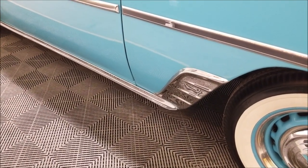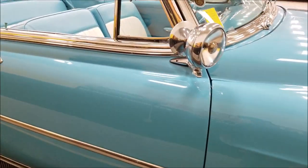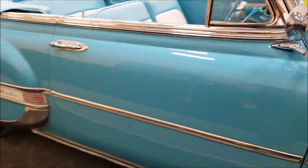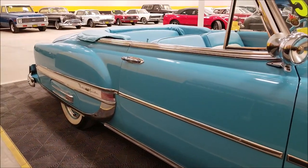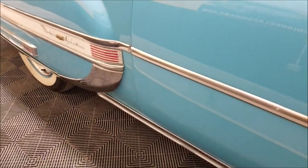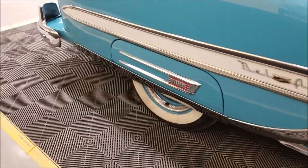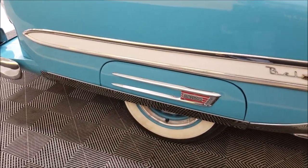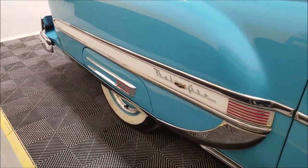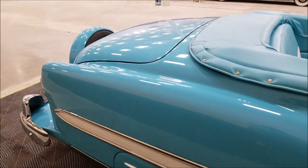Back here we have stone guards — or rock guards — behind the front wheel, and another one here as well. There are spotlights on the side with a rear view mirror. This car came to us out of California. There's a guard around the door handle so you won't scratch the paint. Down below, there's another stone guard, and fender skirts with more chrome on them — it's the first time I've ever seen actual chrome trim on a fender skirt, with the Bel Air insignia.